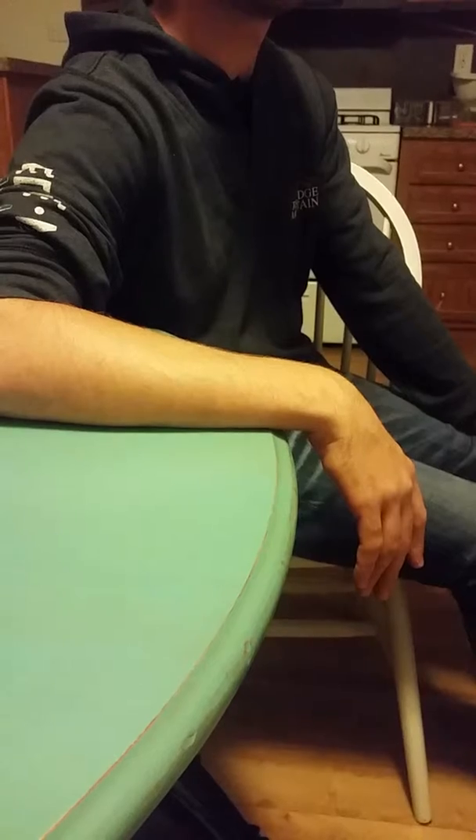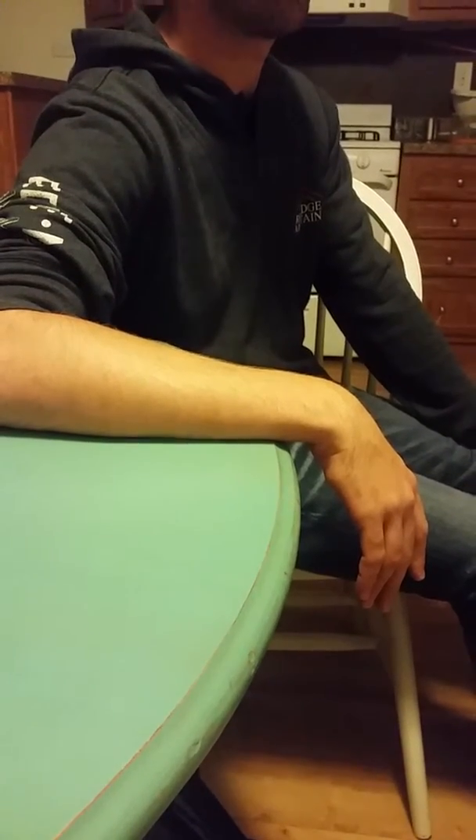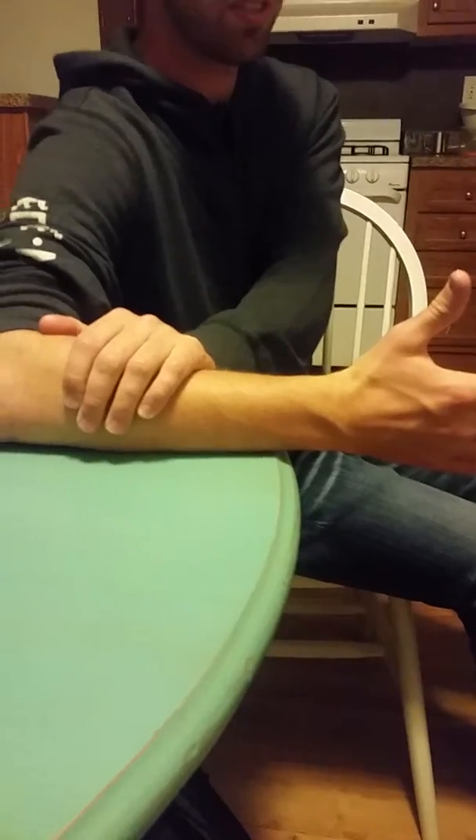We're going to have the patient seated next to the table with their forearm resting on the table, stabilized with their opposite hand. With their thumb pointed up towards the ceiling and their wrist in neutral, they'll use a hand weight for these exercises.